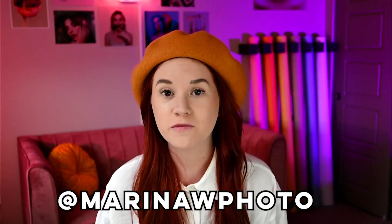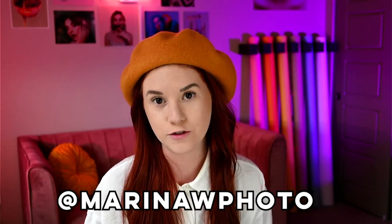Hey guys, my name is Marina and I'm a creative portrait photographer based in Salt Lake City, Utah. Today I'm going to be taking you along on my creative process of how I do self-portraits with my Nikon Z5. Let's do it!